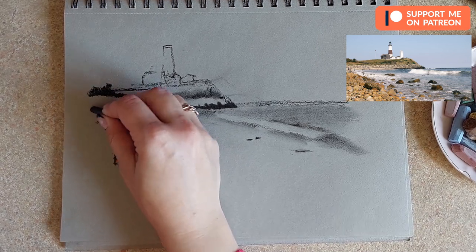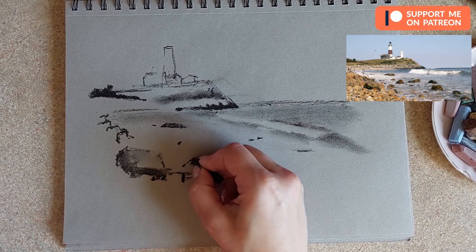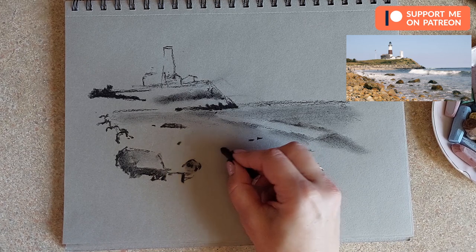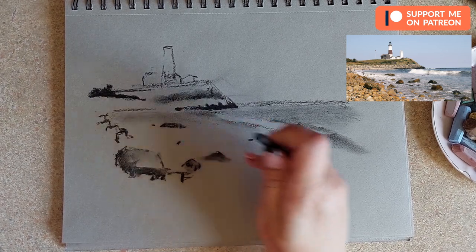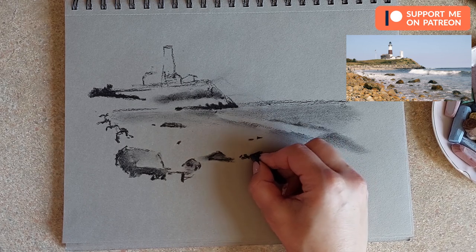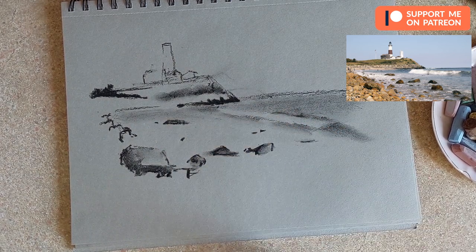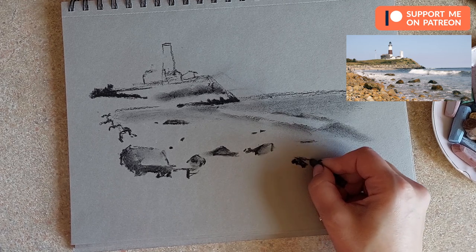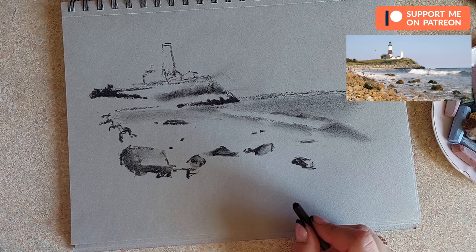Over here we also have some interesting rocks. Not all rocks will be equally dark — some lighter, some darker. There's another quite dark rock on the beach, and around it we'll have white foam. There's another one with an interesting shape, also quite dark. We can add the tiny rocks later with pastels. I won't add this front rock — it's enough as it is.